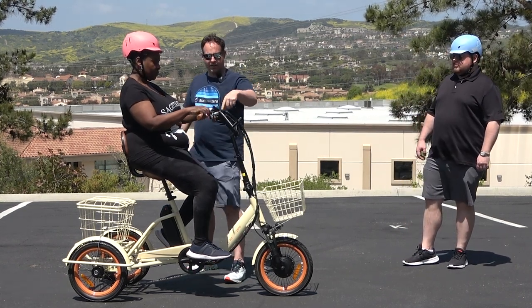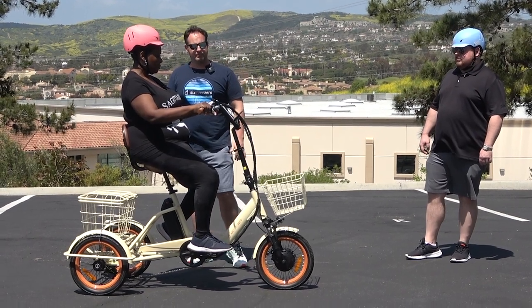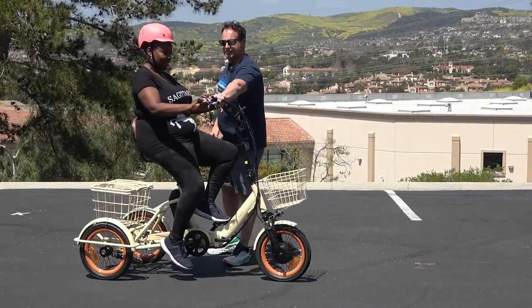Let's flip it into reverse and go ahead and push the throttle with your thumb. There you go. All right, we'll flip it back to forward.